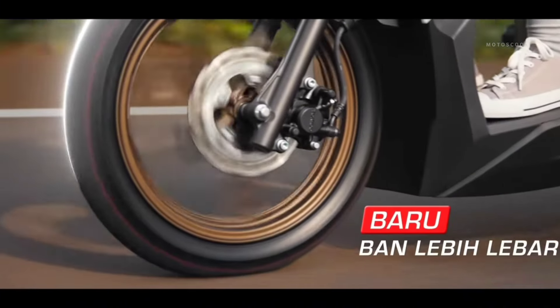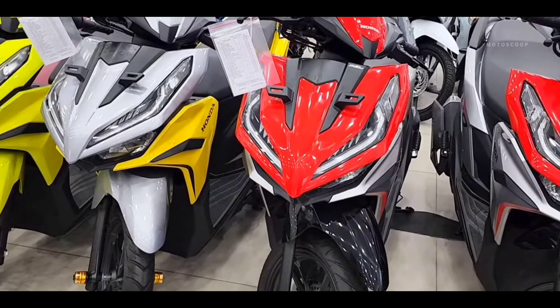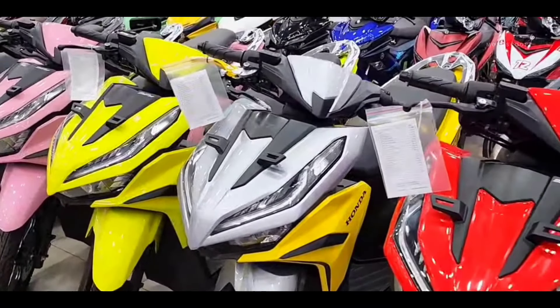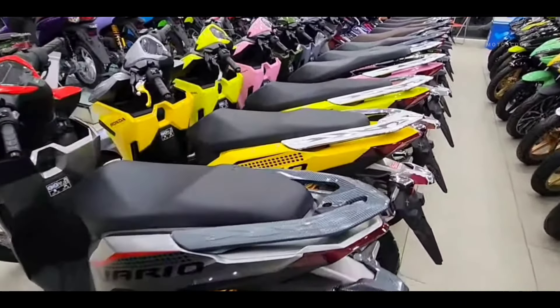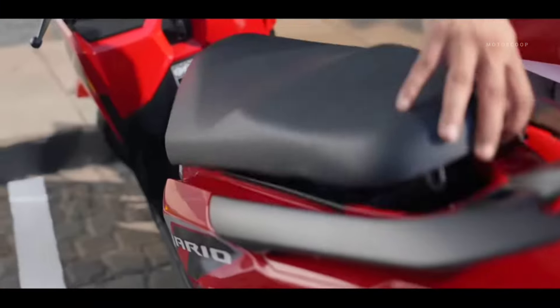The difference in dimensions compared to the previous generation is that the motorbike is 1 mm shorter and 4 mm higher, while the ground clearance is reduced by 1 mm. The weight of the 2025 Vario 125 also increased by 1 kg compared to the previous version, with a fuel tank capacity that remains at 5.5 liters.